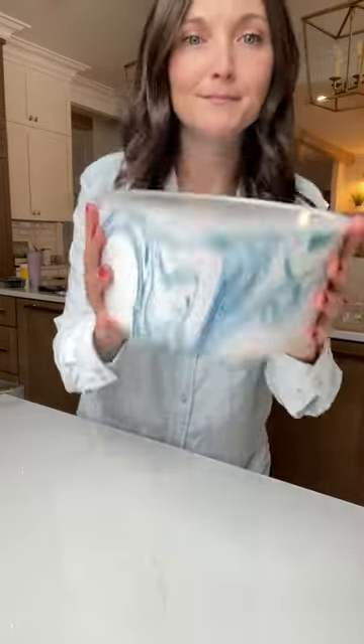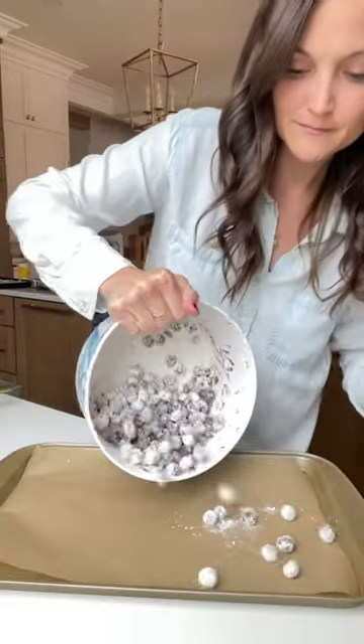Pour the berries out onto a parchment-lined baking sheet, pop them in your fridge, let the chocolate harden a little bit, and then go ahead and dive in.